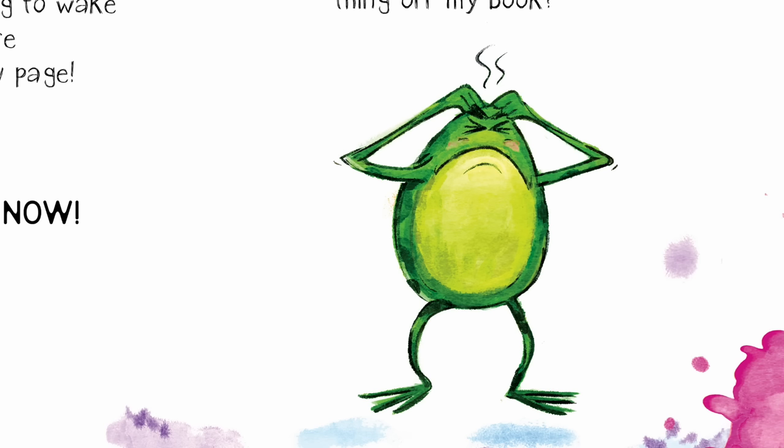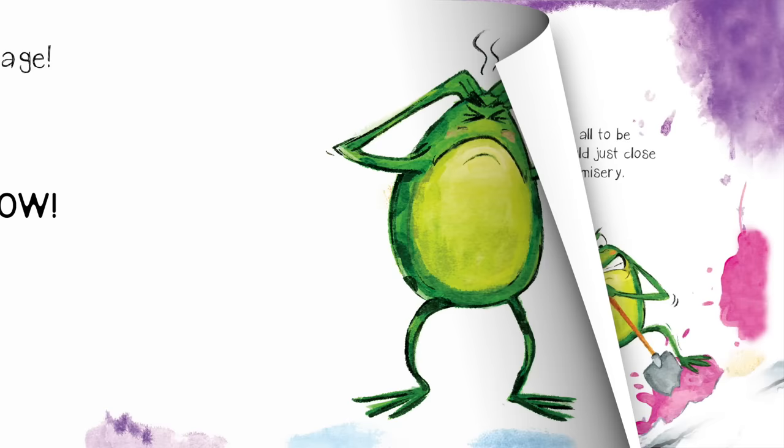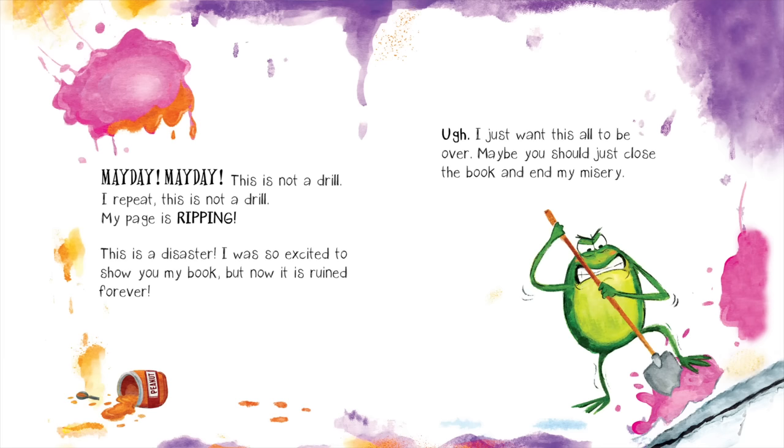Breathe, Finn. Breathe. There must be something I can use to get that sticky thing off my book. Mayday! Mayday! This is not a drill. I repeat, this is not a drill.